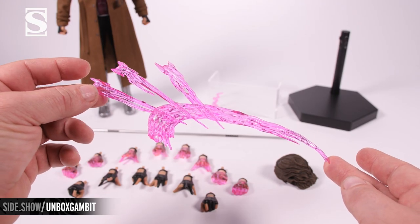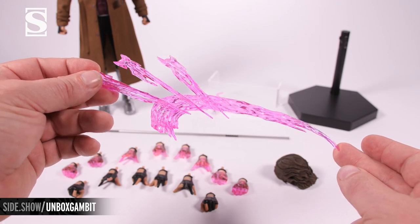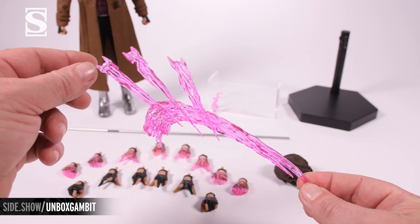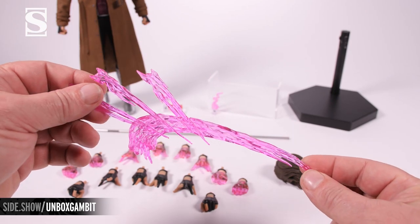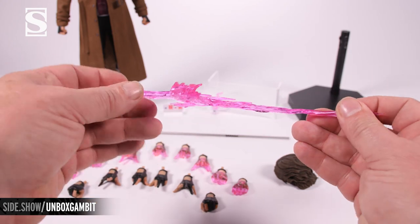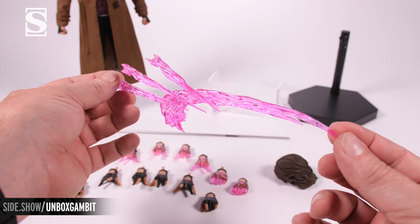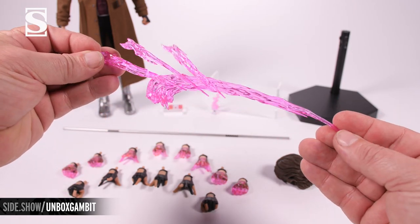The first accessory is the triple card throwing effect. The cards insert into three places and it attaches onto one of the glowing hands. This is a translucent piece allowing the light to go through.